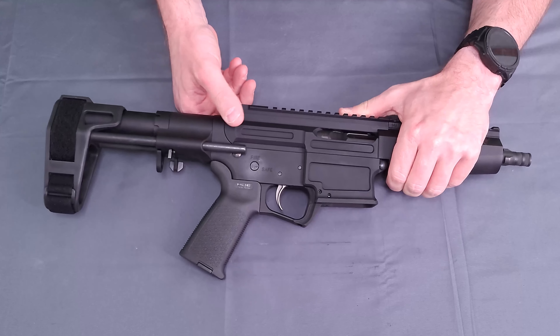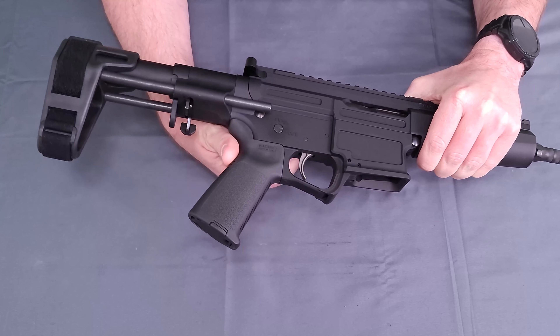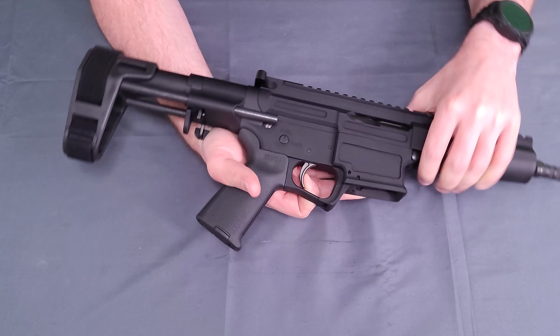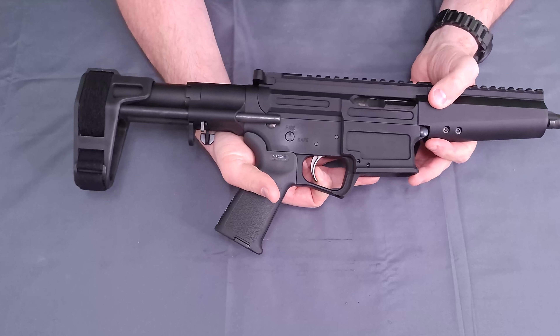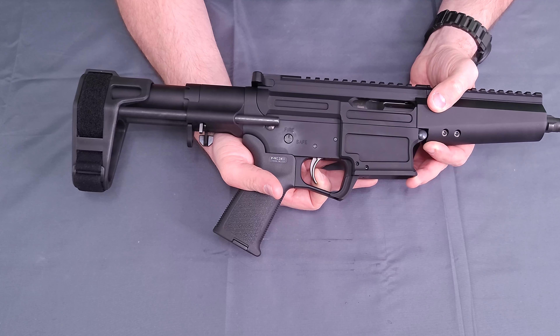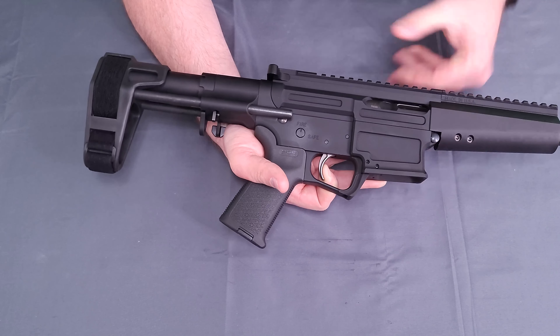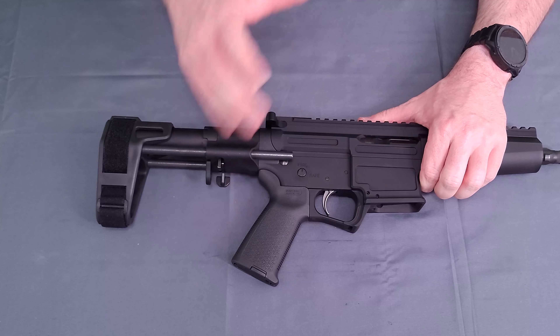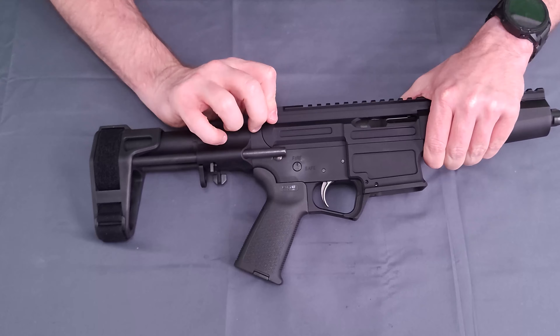Working down to the trigger — this is the one that everybody seems to enjoy. There's a little bit of take-up, a firm wall, and then a break. We have a decent-sized but audible reset, back on that wall, just a hair of creep, and break. Definitely very usable — not quite mil-spec, but also not quite drop-in. Kind of somewhere in the middle: improved mil-spec.